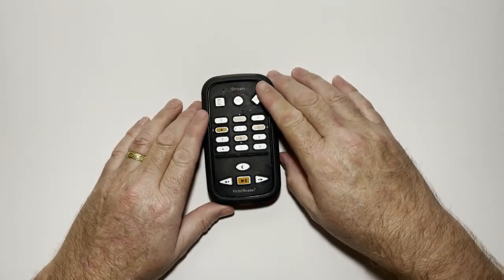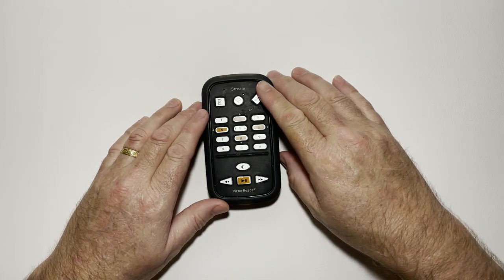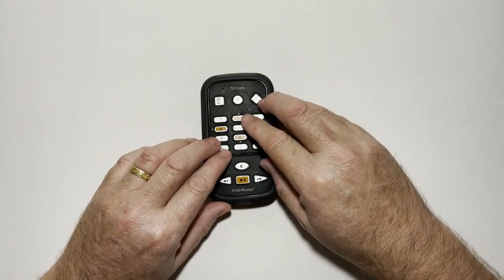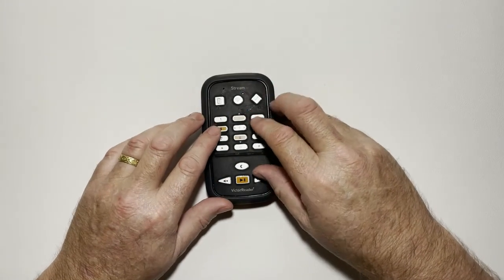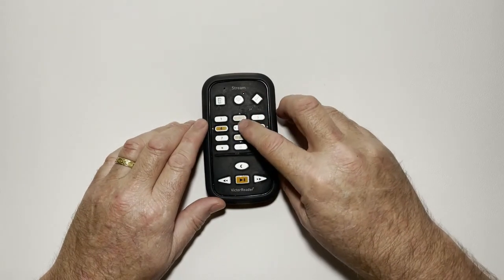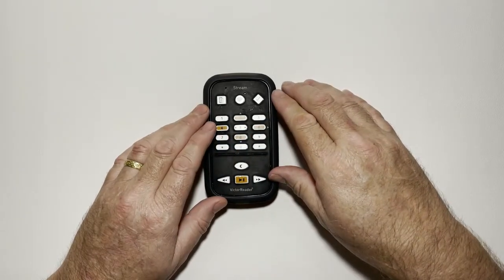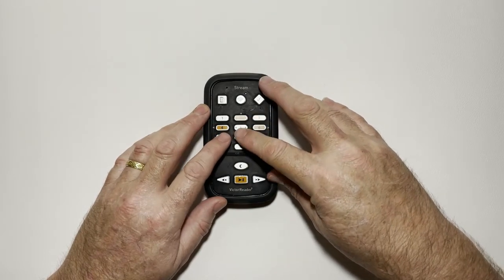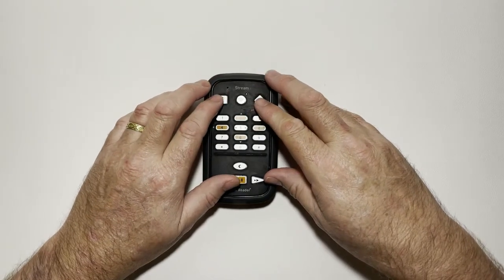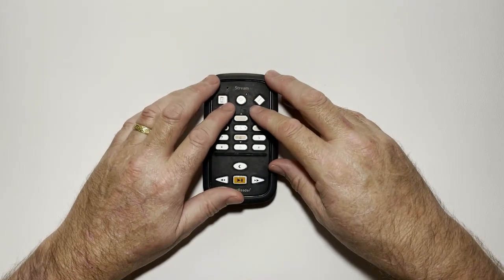Let me start giving you a physical description of the Victor Reader Stream. You've got a standard style numeric keypad — one, two, three, four, five, six, and there are two dots on the left and right hand side of key number five, then seven, eight, nine, star, zero, and hash. All these have specific functions. Above that numeric keypad we've got three buttons: a button on the left, a button on the right, and a nice big round button in the middle at the top.